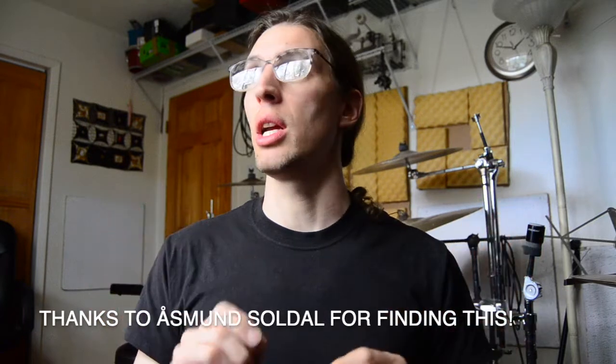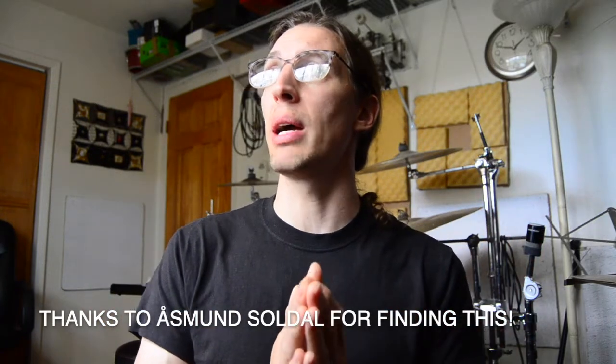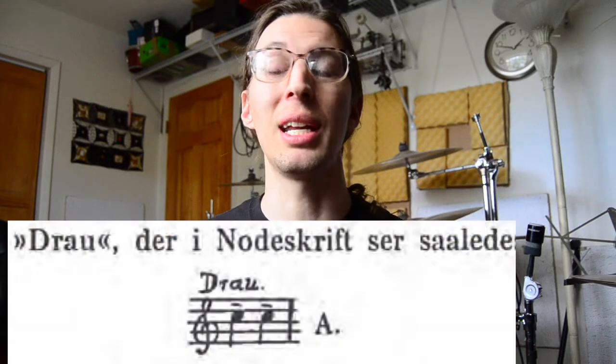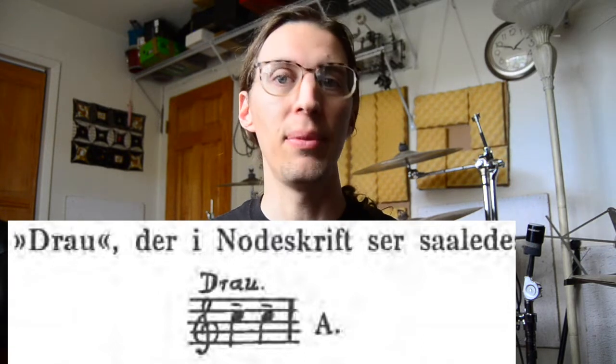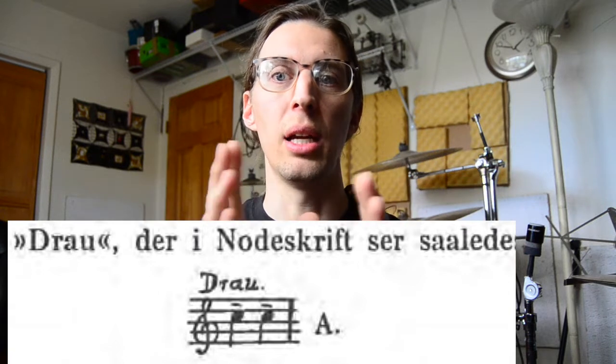I haven't seen this anywhere in music or rudiment lists until 1937, over a hundred years later, when Victor Crone has an article where he talks about the drow being the same as the drip slag — but he admits that people at his time don't really know what those things are. He couldn't find a definitive source, but he believes the drow is the same as the drip slag and notates it as a note head with a legato mark on top, without describing how to play it.